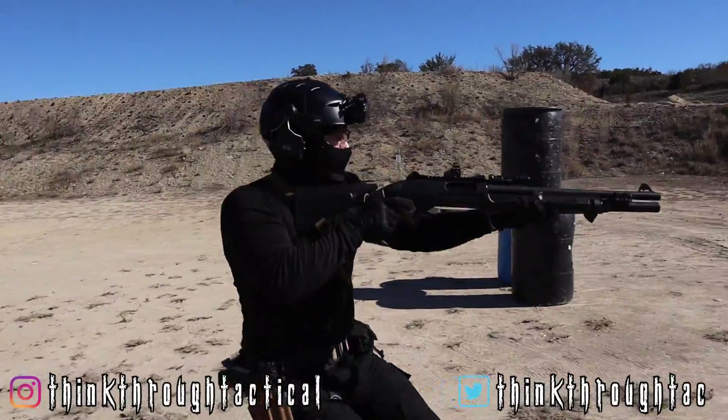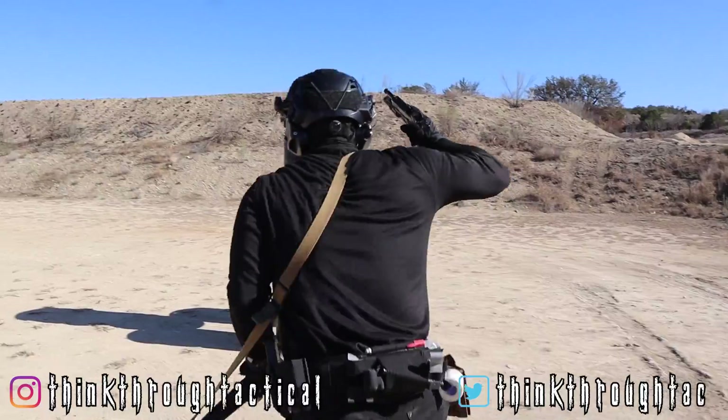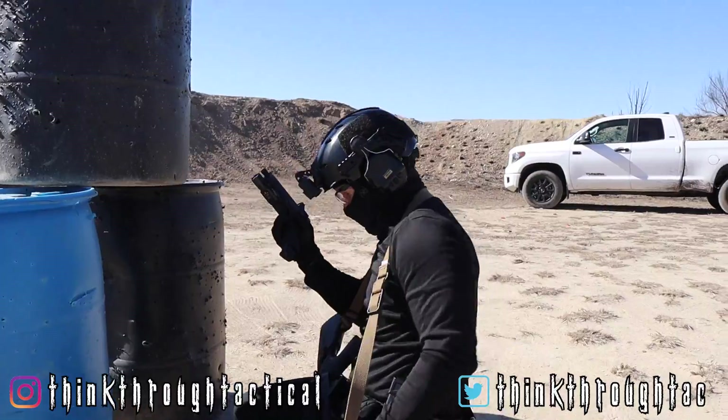I'd be lying if I told you I didn't cringe every time I fumbled a shell casing when trying to reload it directly in a chamber, and then walk it off casually like I just aced a hole in one. I mean, it's not like it's the biggest moment in my career, and I'm most definitely not Tiger Woods.